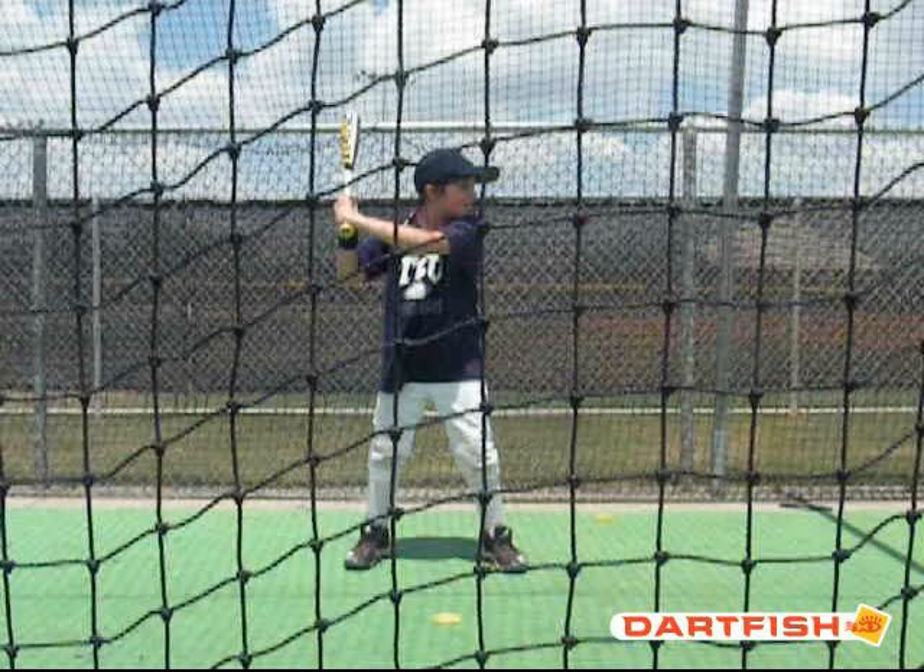Hi Jacob, this is Coach Smart from ABC Baseball Camps. I'm here to do your video analysis on your hitting. We're going to talk about your setup to start off with, then your swing plane, your position of contact, your lower half and how you get it involved, and your finish.